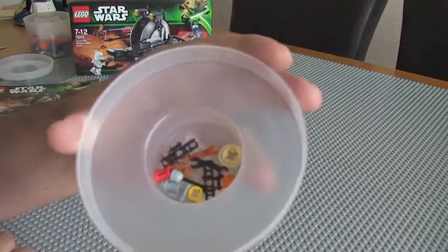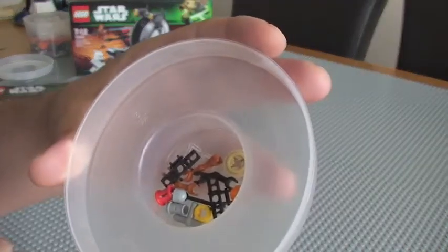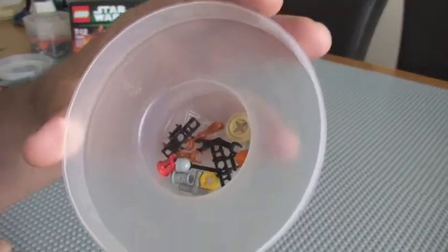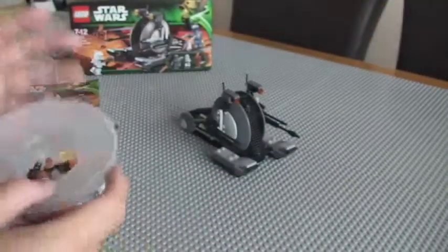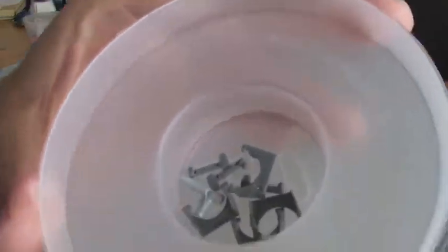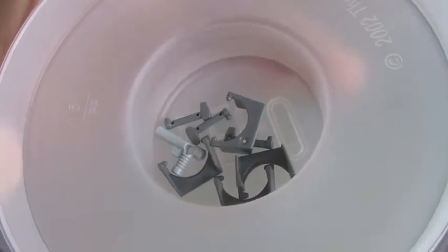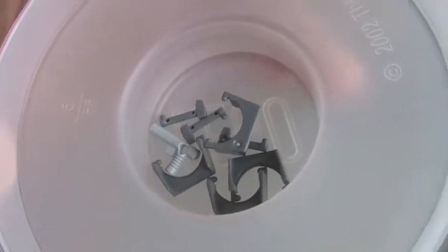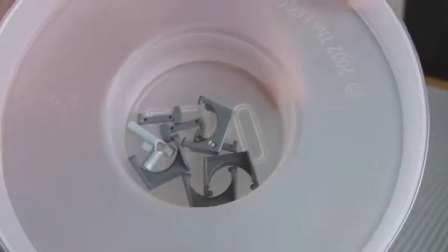You can see a couple of spare tank tracks, some arms for the droids, and a few other miscellaneous pieces. Also the accessories that come with Jango Fett himself — you can see those, and there's a spare pistol as well; he actually comes with three pistols, and visors and antennas in there too.